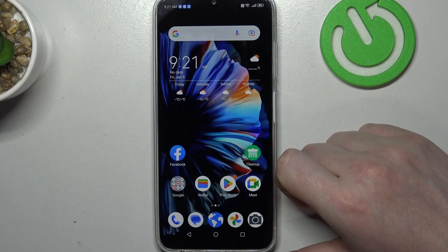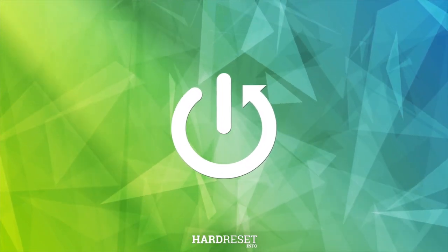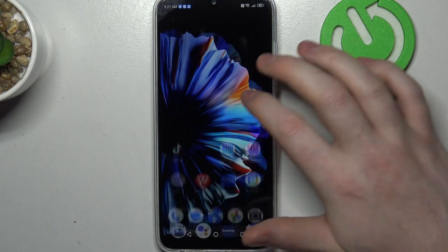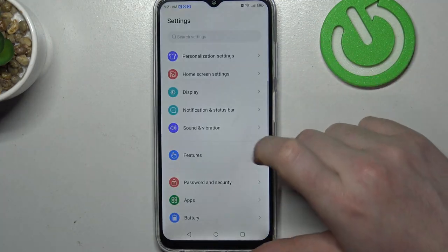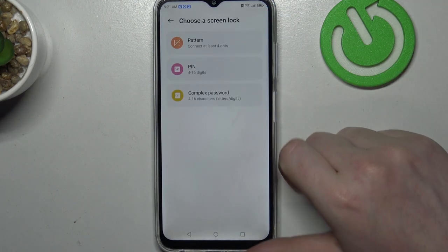Hello, in this video we're going to check if there's a fingerprint scanner on ZTE Blade V50. To do this, first we'll need to open our settings, then look for Security and Passwords. There's a fingerprint right there.